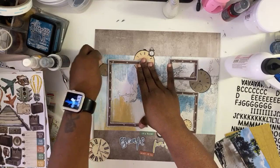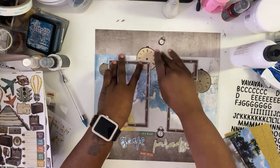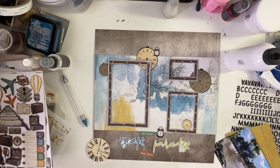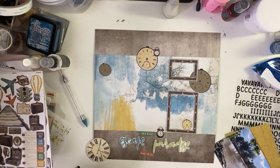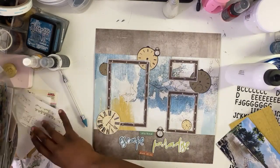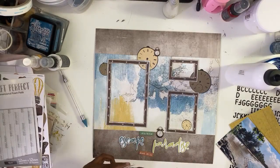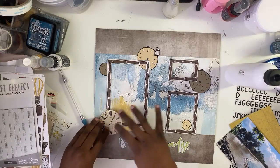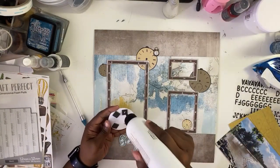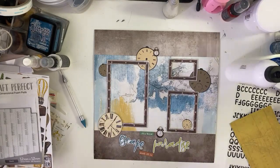Now, if you look at these frames, you get so much with them. There are pieces in between each frame that almost look like Polaroid-type shapes, and you can use those on layouts as well — if you wanted to highlight a certain picture and have it framed while other pictures on the layout are not. They even give you a little centerpiece you can use. So you get a lot of options with these frames. For this piece, I'm going to use foam squares around the area where I want to put the clock so that it's lifted up and the chipboard frame isn't going to bother anything.